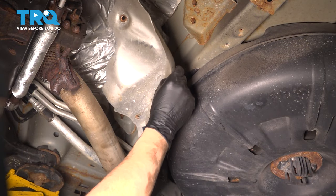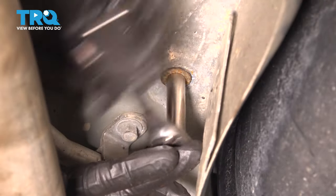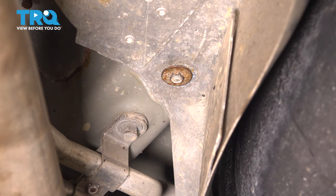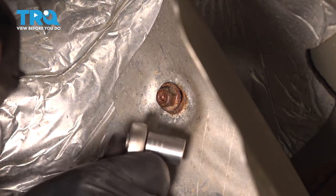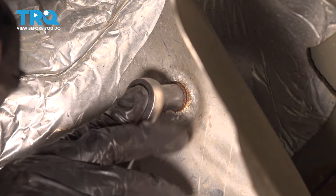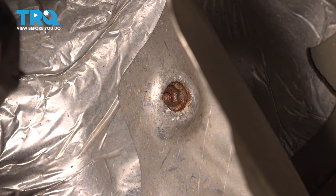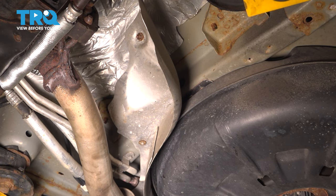And there you have it. Get this shield re-secured on here and snug these fasteners up. They're very small, so just make them slightly tight — don't crush them down or they will break or strip out. Same with this mounting nut here. If it's too rusty and doesn't want to stay on, just put a large washer over it — that should hold it on nicely. Make sure the shield is on and tight, not just to protect it from the heat of the exhaust, but also if it's not tight it'll rattle.